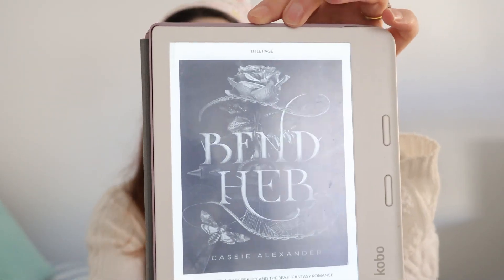On a lighter note, the last book I'll mention is Ban Her by Cassie Alexander. By the title you already know it's 18+, so this is the warning. It is a retelling of Beauty and the Beast — a dark romance — it's short, about 300 pages, and it's a very fast and interesting retelling. I'm not going to say anything else because you need to read it. Plus the cover is gorgeous — that rose is amazing — so go read it.